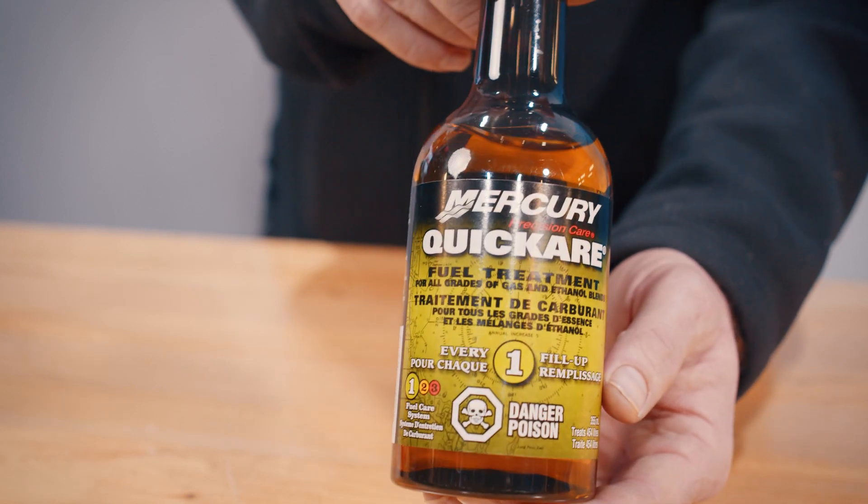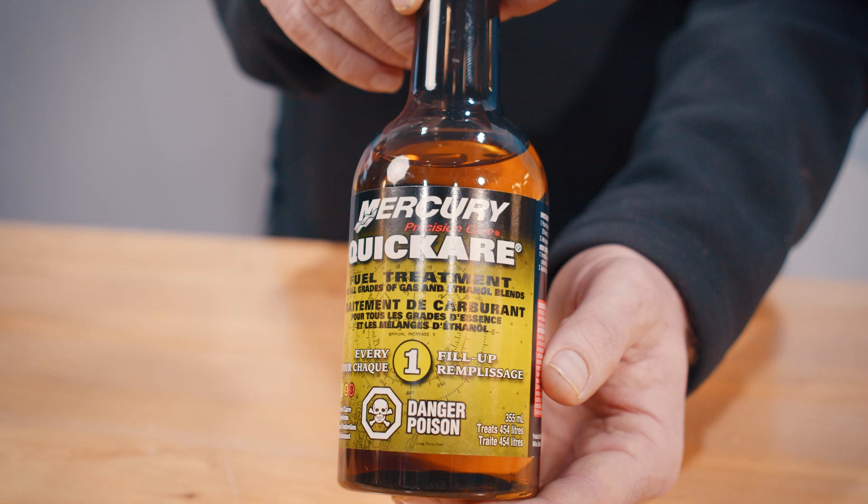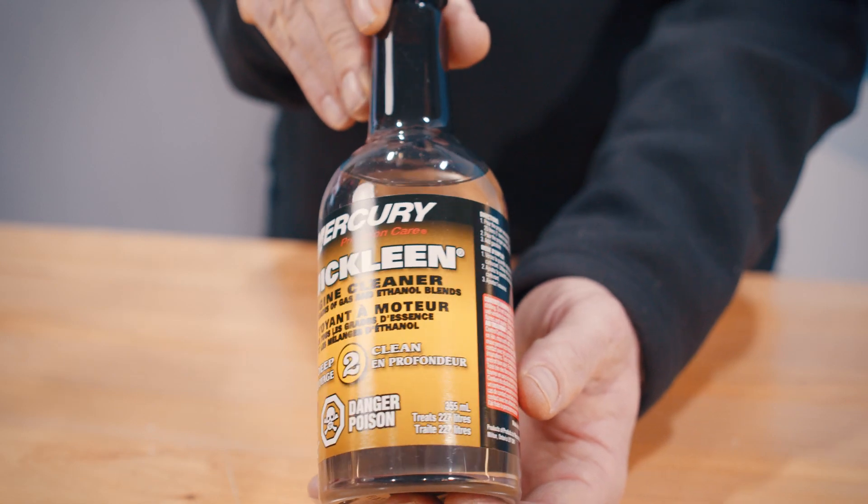This is Mercury's line of fuel care products. Our first product here is Quick Care, which is used on every fill-up to help combat the effects of ethanol fuels. Next, we have Quick Clean. We recommend using this at least once a year during your service intervals.